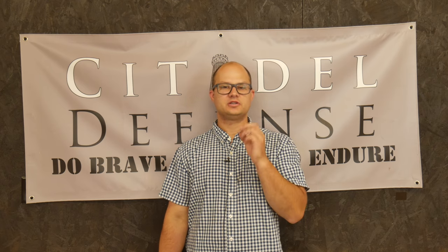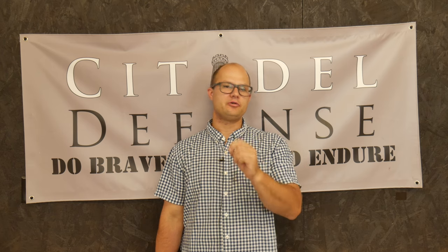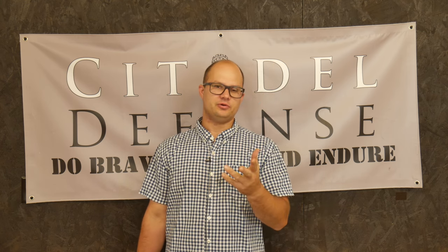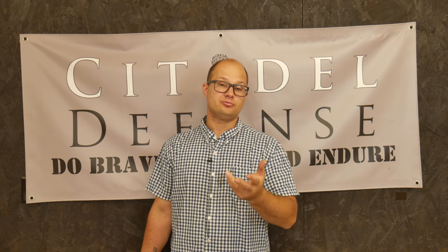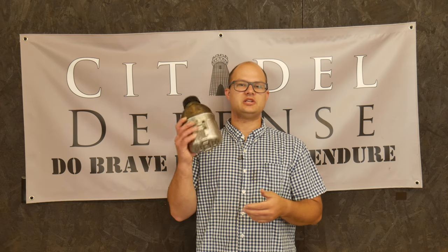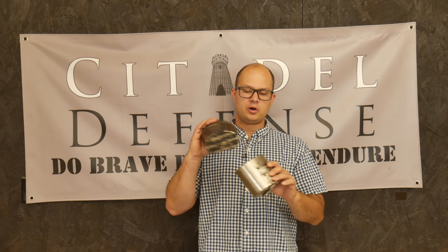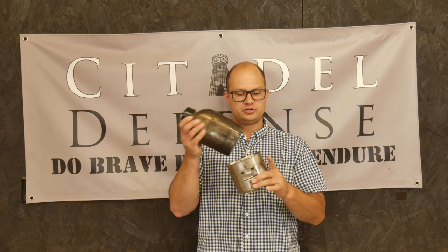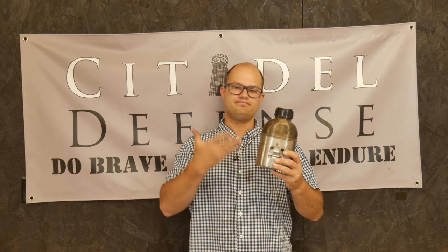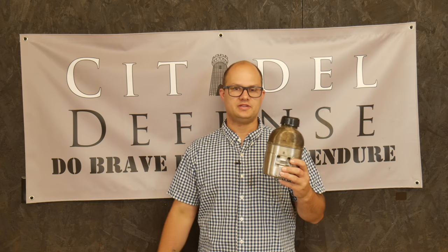Hello everyone, Dylan Schumacher, Citadel Defense, and we are back with another edition of American Minuteman Gear — probably your favorite series if you've been watching this channel for a while. Maybe the other one would be my book reviews. Today we're going to talk about hydration options and take a look at the Pathfinder stainless steel mug tin mess kit set. So let's go to the table.